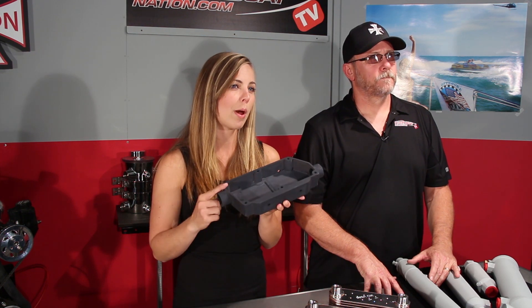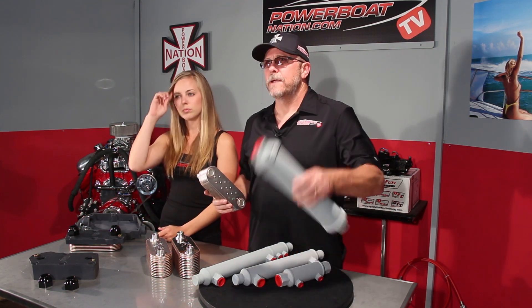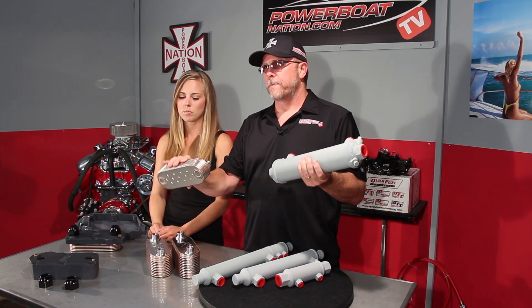Plate coolers are most commonly used in a bell housing style of mounts, but they can also be mounted in this remote mount box that Harden Marine builds. This 8-plate cooler will do the same job as a 3-inch diameter tube style, but in a much smaller package.